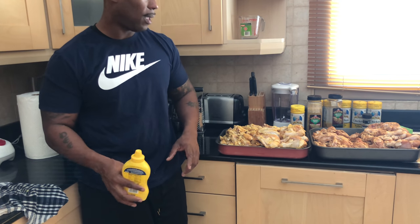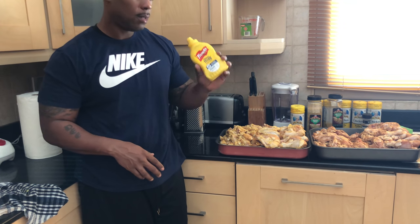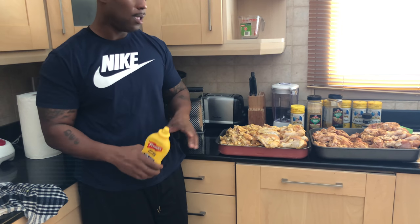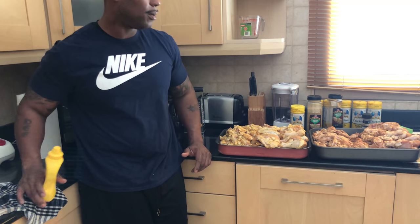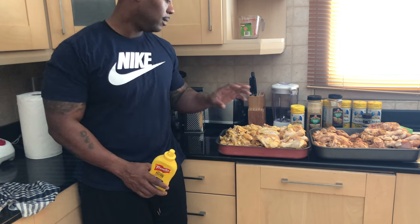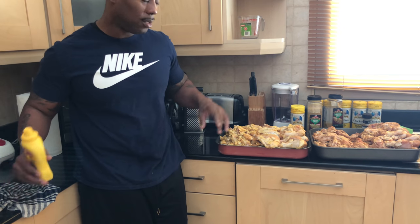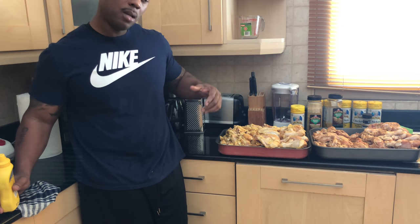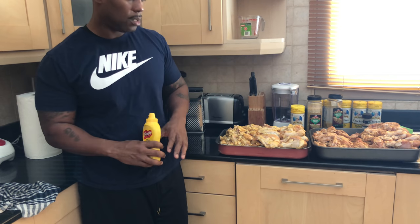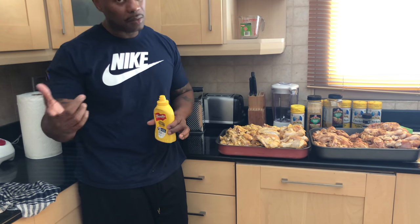A lot of times we use seasonings for taste, but there's a couple out there that ain't for taste — mustard, olive oil. And I can tell you another one off the top of my head: paprika. If you put paprika on meat, you will not taste paprika. There's some smoked paprika out there now, but straight traditional paprika will make your chicken look bright red. If you're trying to cook for presentation and you want to wow people with your barbecuing skills just by looks, dump some paprika on it — not too much though, because it'll change the color when it's cooked to a bright red color.